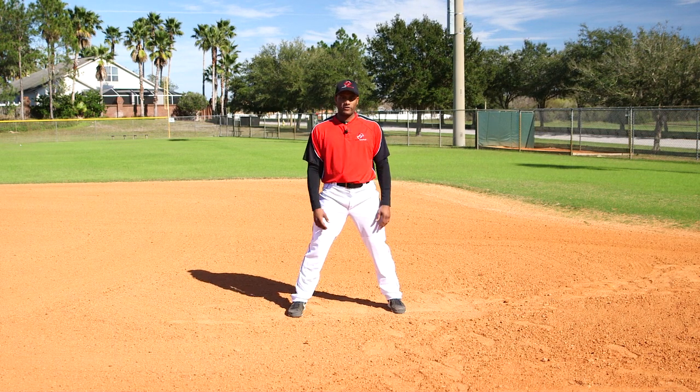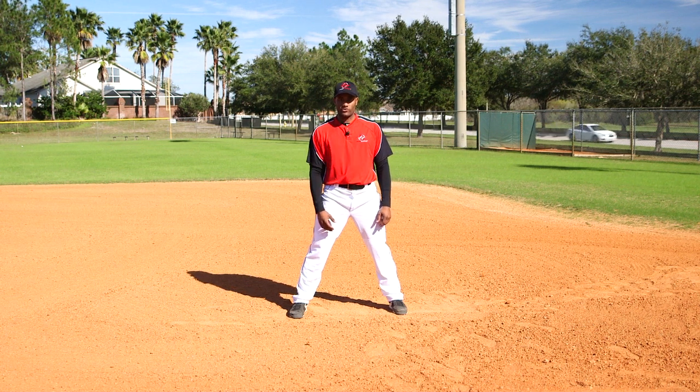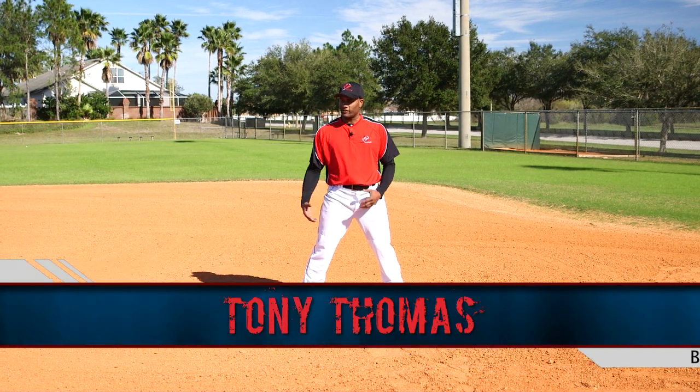A lot of times when we steal second base, we either get saved or get out by half a step or a full step, and that step can be gained or lost in our first break when trying to steal second base. I'm Tony Thomas with Inside Baseball, and I'm going to teach you how to take that first step to stealing second base.